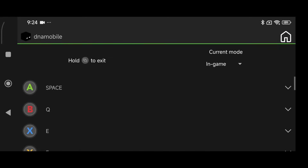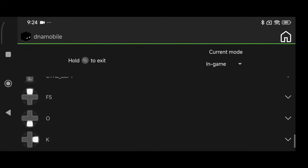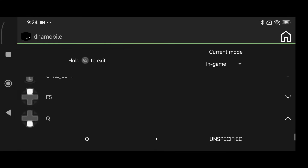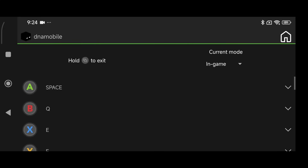For the in-game mode, this is all up to your preference. B is your drop item button. If you go down to the d-pad, I like to set d-pad up to F5 so it toggles your perspective, just like in Bedrock. For d-pad down, I set that to Q as well. For the right d-pad, I set that to T to open up the chat menu. You can change all of this however you want.